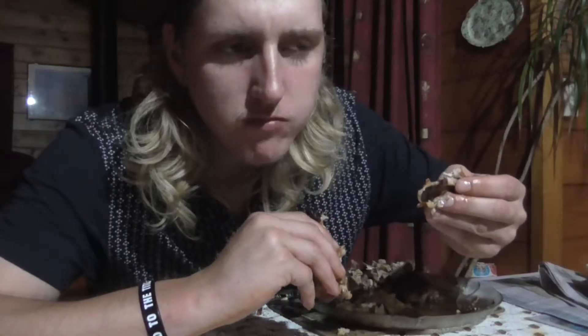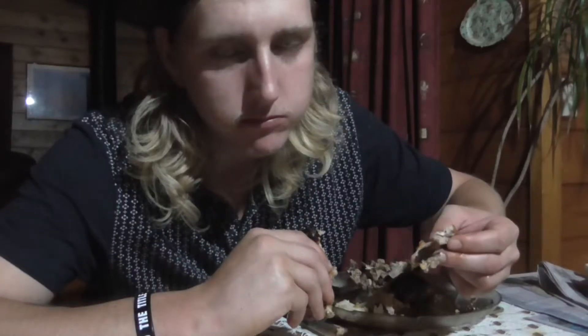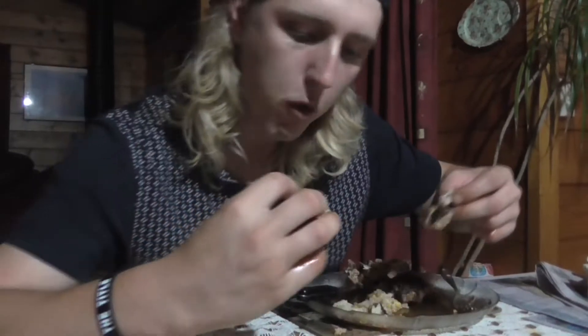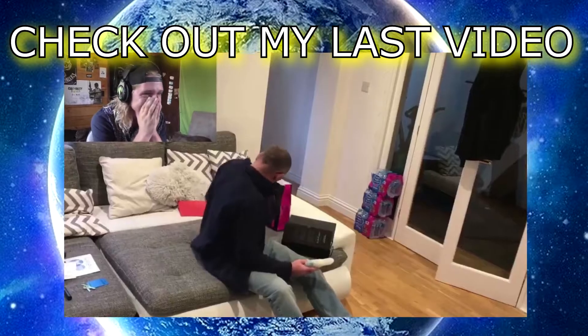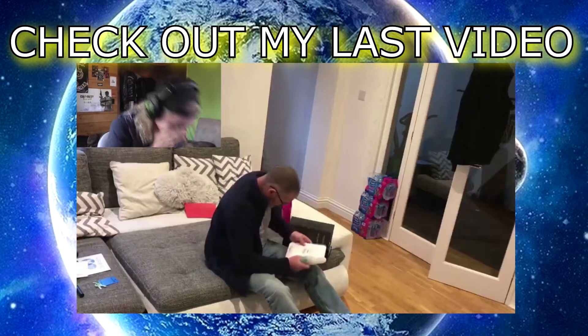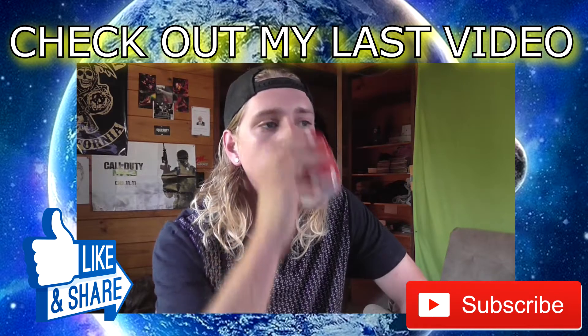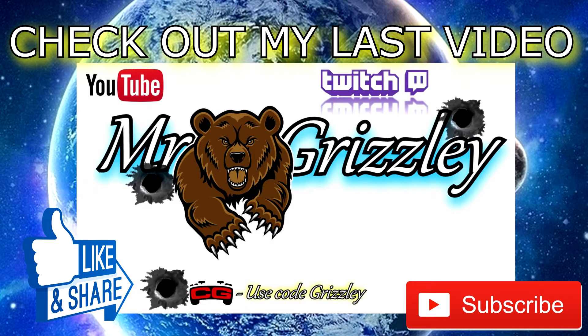That, my friends, is how to do the best baked chicken — not fried, baked chicken. Tastes amazing. Thanks for watching, guys — that chicken was absolutely delicious. If you enjoyed this video, don't forget to drop a like, subscribe if you're new, and leave a comment below on whether you could follow this recipe. I'll catch you in my next video. Peace.